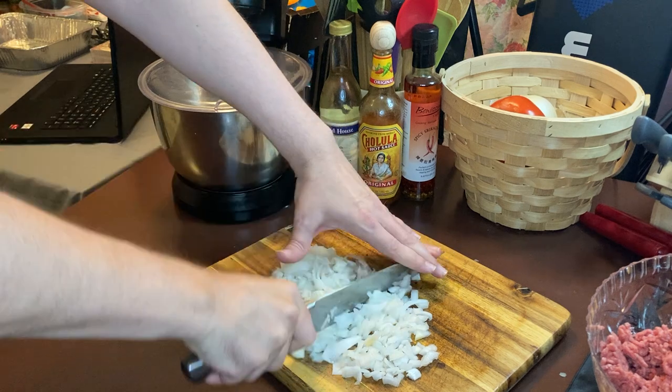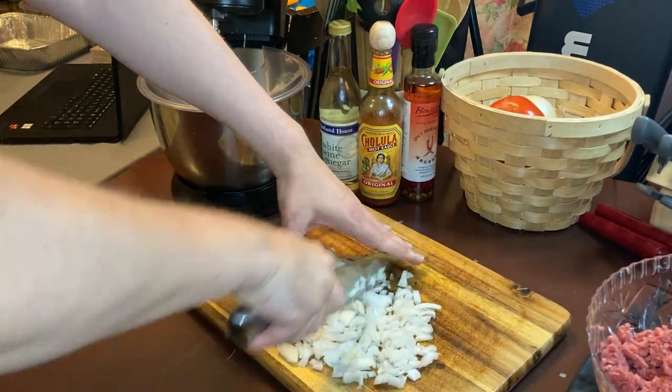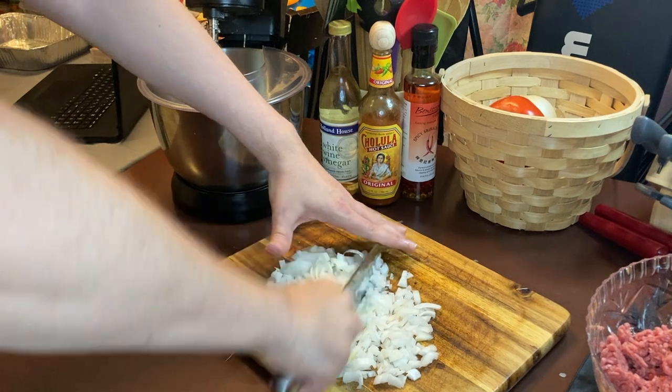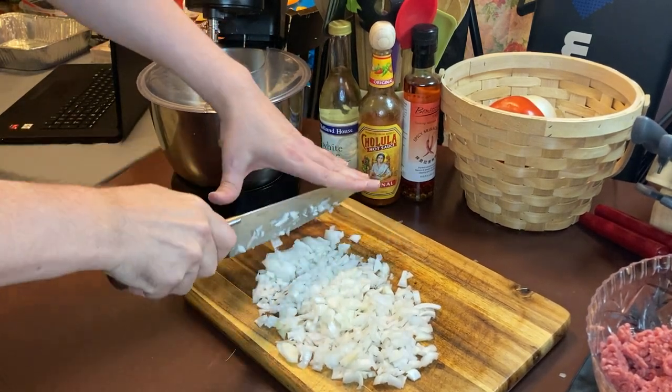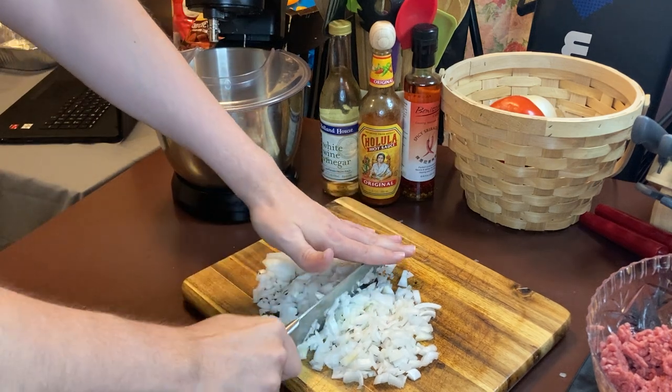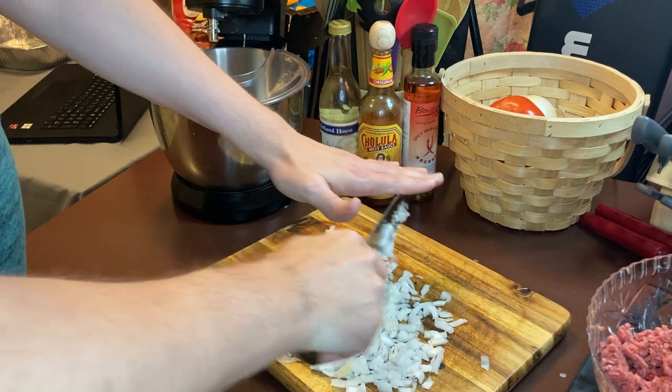Okay, I'm going to continue chopping these onions — ain't got much more to go. You just want to make sure you get them down to a proper size because it's going to cook in the oven anyway.